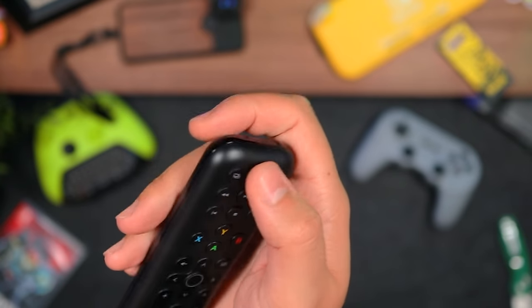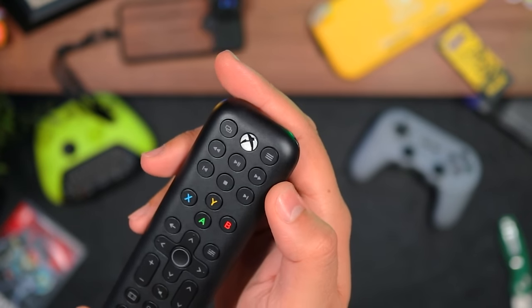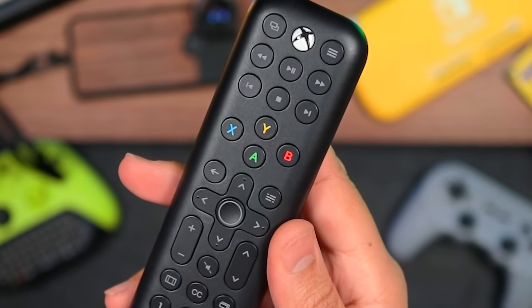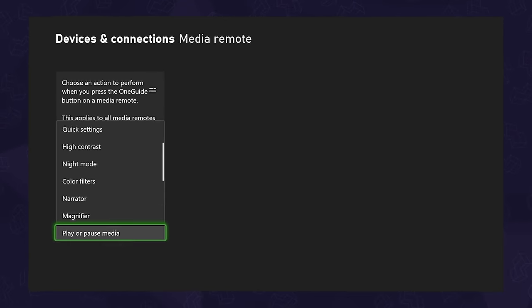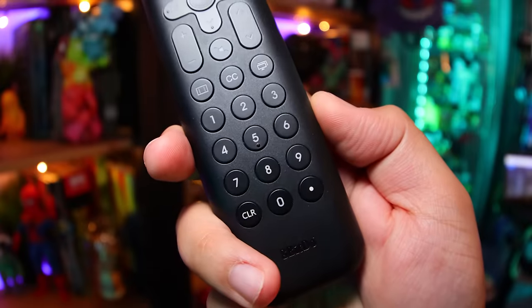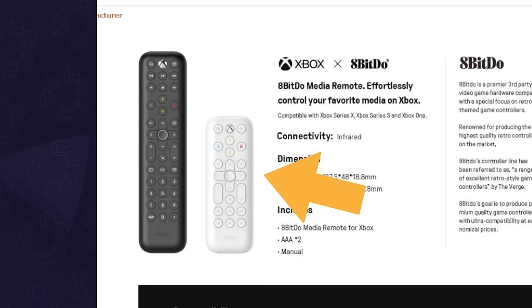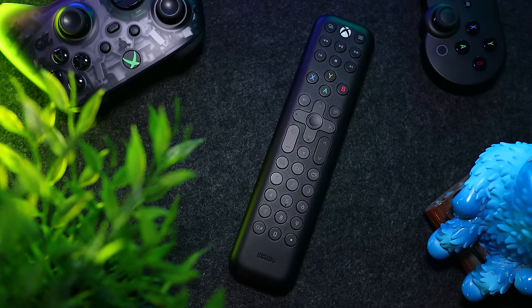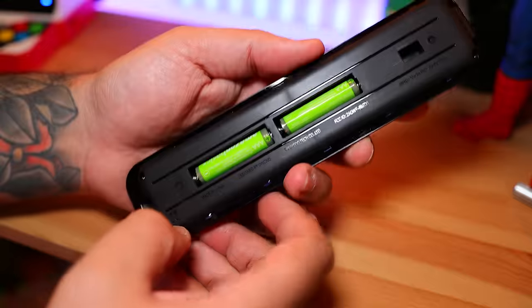Finally, the layout: up top we have the Xbox guide button that can turn on the console, but it doesn't light up — it's actually just a sticker. Next we have all our media controls and navigation, which includes the one guide button that you can customize to launch a specific app. Then there are number buttons at the bottom which you'll probably never use, so I'd recommend going with the short version. To sum it up, it's a well-made, simple media remote that just works — as long as you have line of sight and some extra batteries.